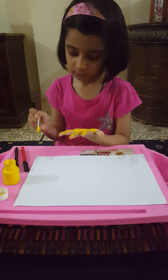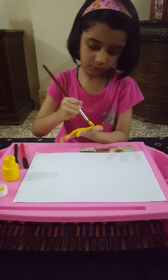This is my chicken now. I am going to make a chicken.